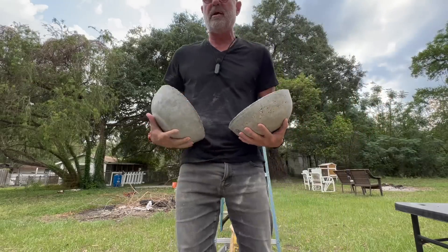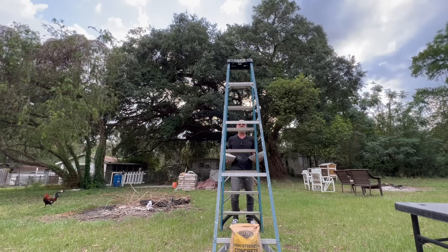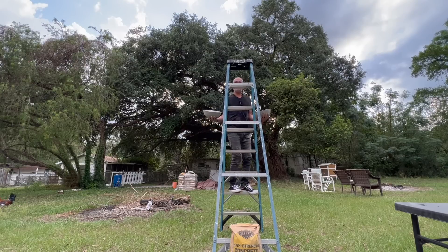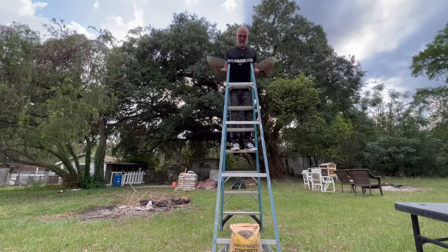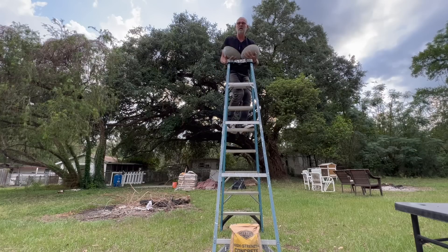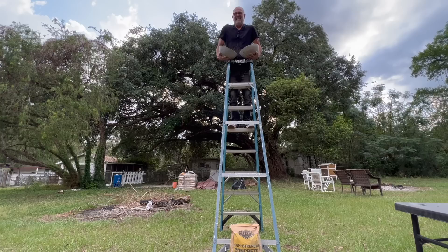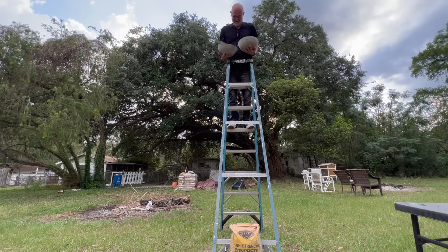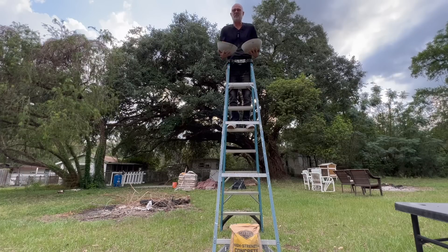They both look pretty great. What happens if we go with the good old-fashioned drop test from on top of this ladder? I haven't tested these in any way, and I'm kind of doubting seriously if either one of these are going to break. The left hand is dry poured, cured for about a week to a week and a half. Same with this wet-poured traditional concrete.